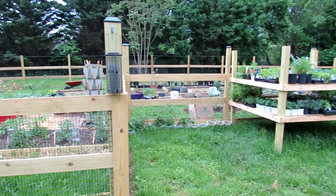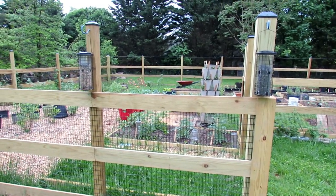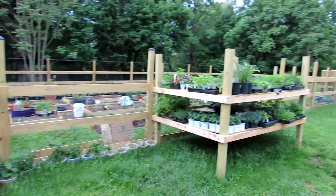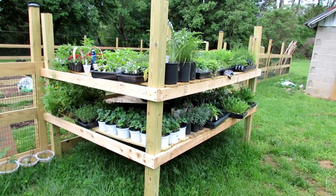Welcome to the Rusted Garden Homestead. I think we are on tour number eight. It's about May 10th or 11th. I now have Fridays off for my full-time job, so I'll be able to start doing more work in here. Just wanted to give you a few tips as I go through the garden and give you a tour.